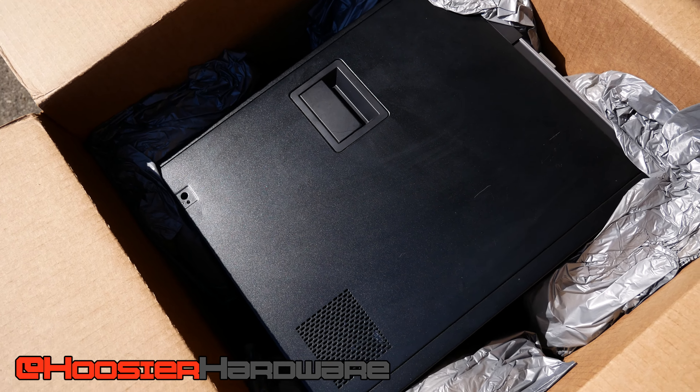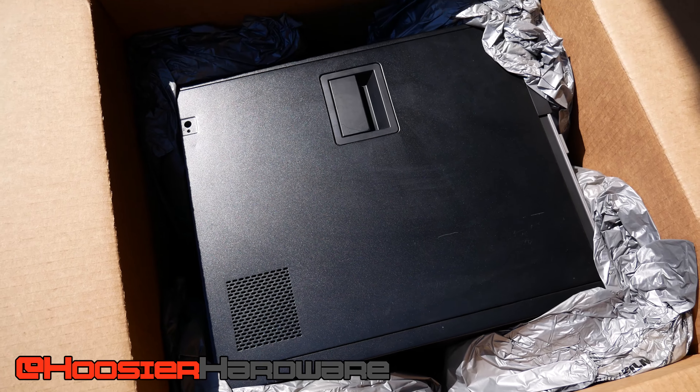Welcome back to Hoosier Hardware. Today we're focusing on a new meta for Dell Optiplex gaming PCs — taking an old Dell Optiplex and transitioning it into a nice, very inexpensive gaming PC. For those looking for the cheapest way to get into PC gaming, you take an old pre-built that was probably used in a school, office, or business, slap in a GPU, and you're off to the races.